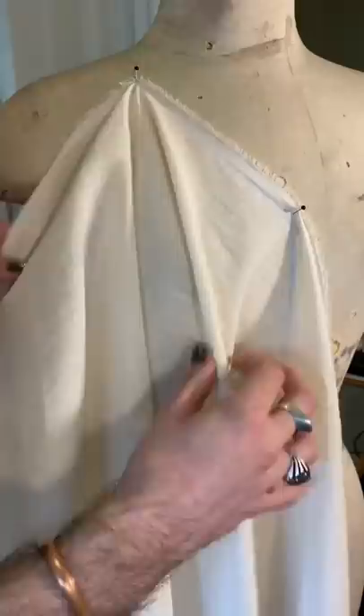I just got a box of mystery fabric in the mail and it turns out it's this really wild print from Opening Ceremony, from my friends at Britex Fabrics in San Francisco. So let's make a dress out of it.